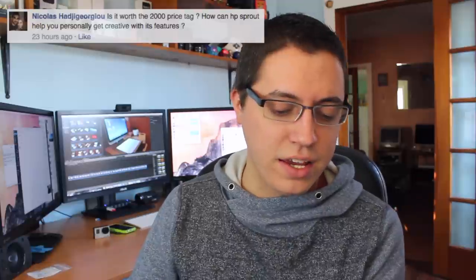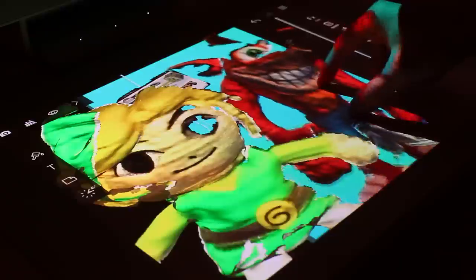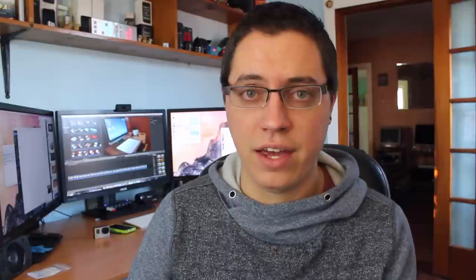Nicholas asks: is it worth the $2,000 price tag and how can the HP Sprout help you get creative? Whether it's worth the price is completely relative to your experience and budget. It's definitely expensive and not cheap. Keep in mind it's a very niche computer — it's in its own category. In my opinion, the HP Sprout is meant to be in creative studios; it's not really a home consumer computer, although it can be used as one. I picture it in offices and art galleries. As for getting creative with its features using the official apps on the touch mat — certainly, but not to the extent of Photoshop or Illustrator.